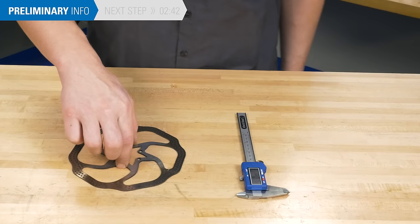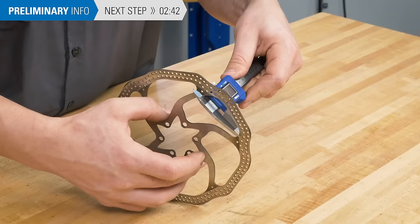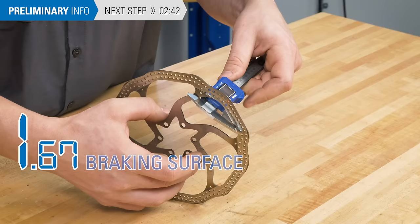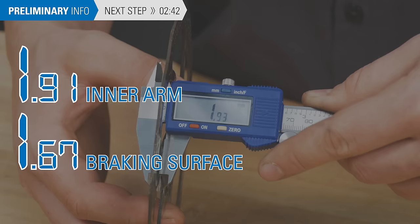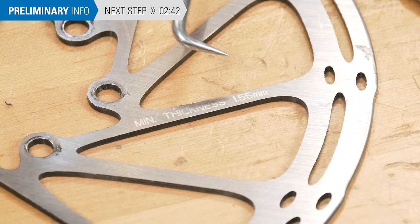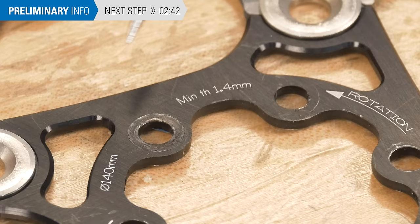Here are a few reasons you would want to replace your rotor. First, your rotor is worn out from use. By measuring the thickness of a braking surface and comparing it to an unused part of the rotor, you can determine if it is worn out. Typically, measurable wear of 2-3 tenths of a millimeter or more is evidence of a worn rotor. Some manufacturers provide wear specifications. Check with the manufacturer for brand-specific information.